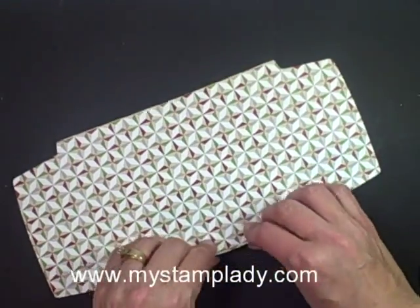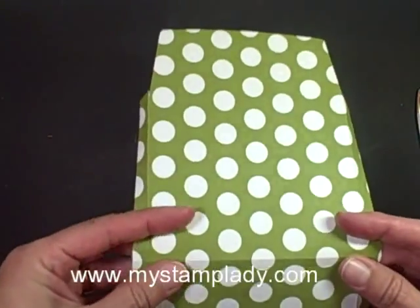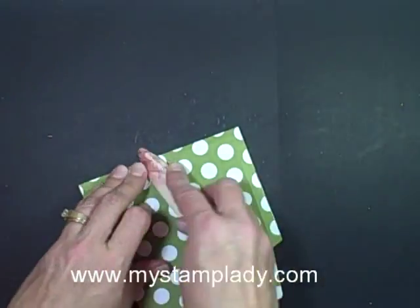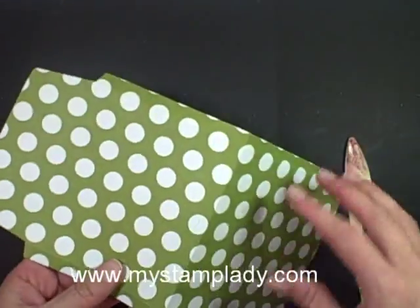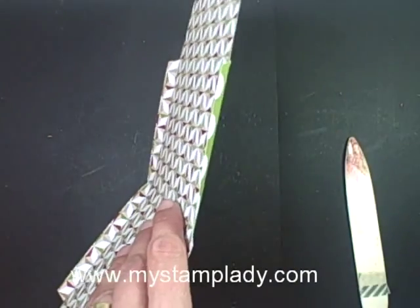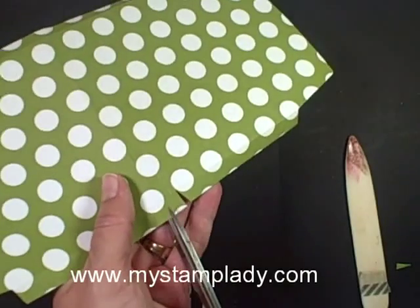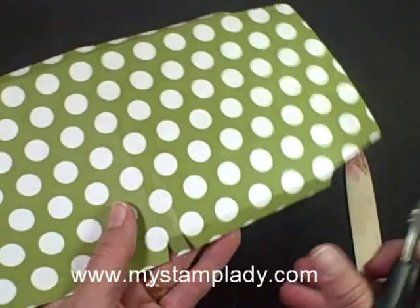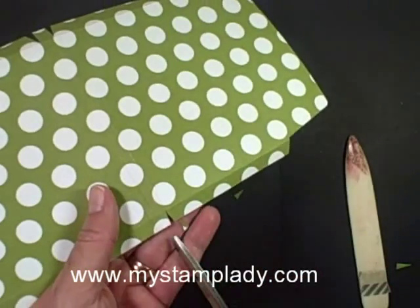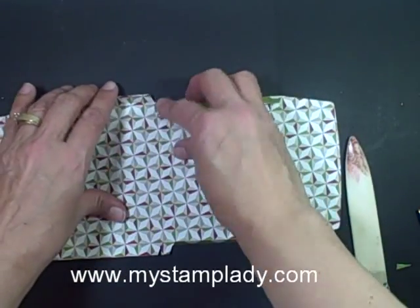Now I just need to fold these lines, so I'm going to use the side of my bone folder. Let's fold the other side, and then I need to fold the new lines that I made — not the center one — and then let's fold the other one here. Now I have something that looks like this; it's a little easier to see on the green side. There's a middle spot for my bottom fold. I have this piece, this piece, the center, and the two sides.